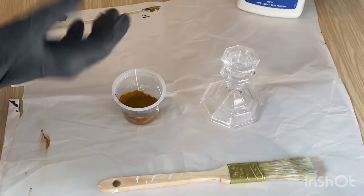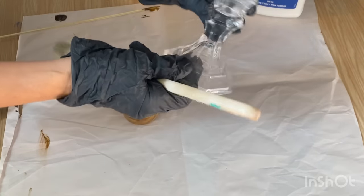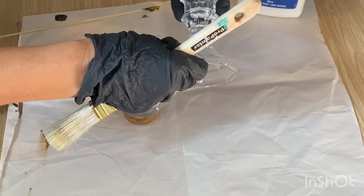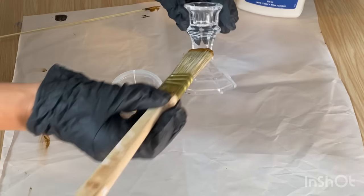I've got it all mixed up and now we're ready to paint it onto the glass candlestick. I've made sure to wipe it down really well and then took an alcohol pad to make sure there's no grease or grime on it so the mixture will stick to it really well. Now I'm just going to paint it on.